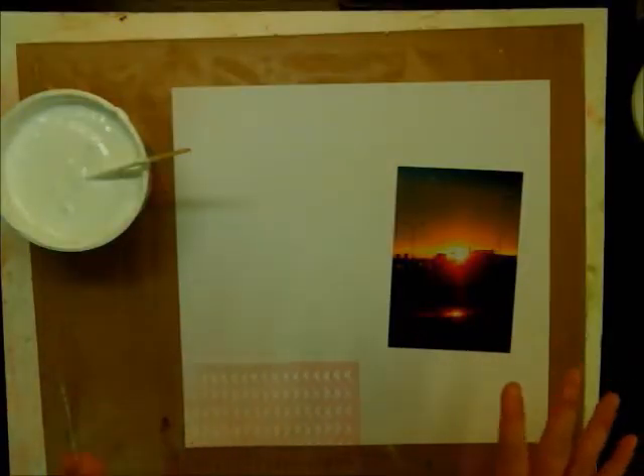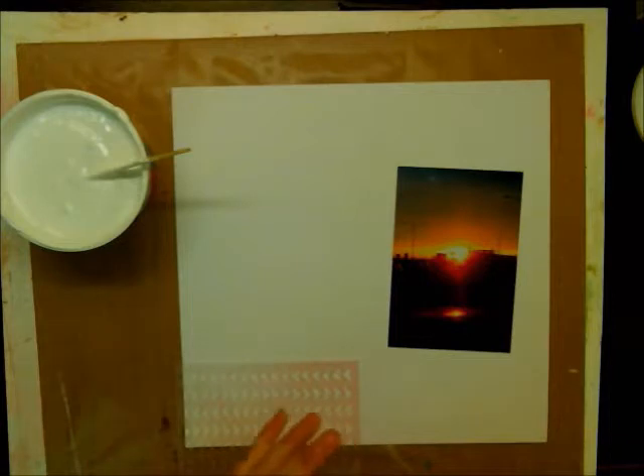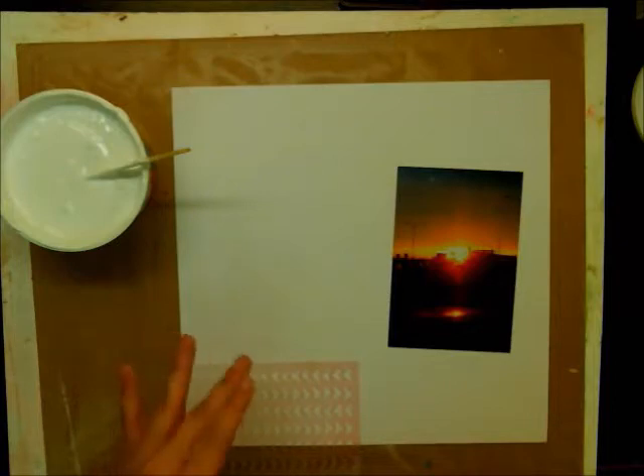I decided I'm not going to do a process video. I'm just going to stop and show you some bits, then stop and show you some bits, and try that for a change and see how you guys like it. Maybe I can explain my process a little better, but we're going to try this and see how it works.